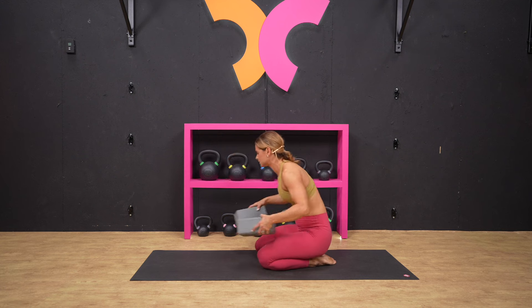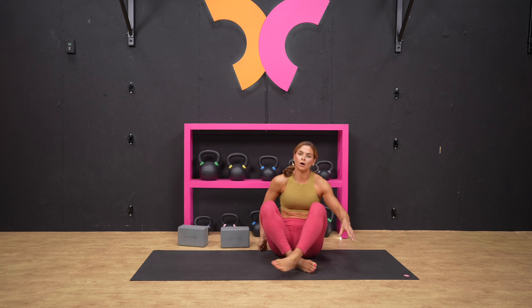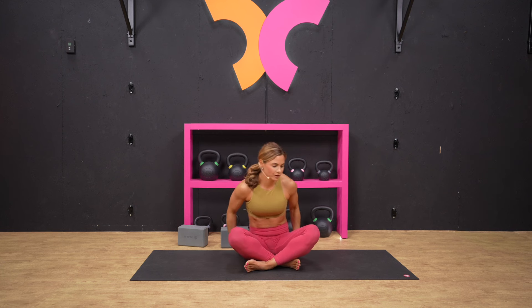Come on up, set your blocks aside. We are going to come into a tall seat — crisscross applesauce those ankles — and then pull the fleshy part of your bottom out of the way. We want to anchor down between our sits bones so we can feel a neutral pelvis. Remember, a neutral pelvis and stacked ribs is going to align our diaphragms, so don't be afraid to reach underneath and move that out of the way.